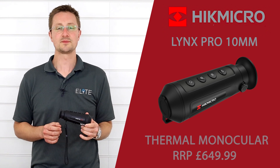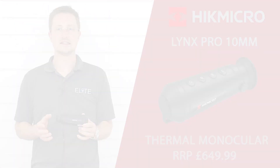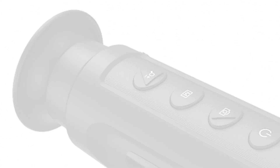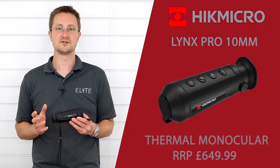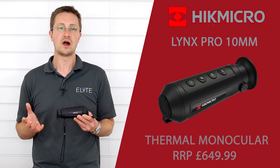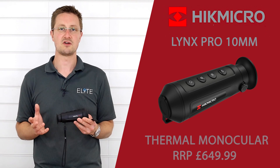Hello, I'm Stuart from Elite Optical. Today we're going to take a look at the Lynx Pro 10mm from Hike Micro. Hike Micro's main objective is to make thermal products that are more affordable for your everyday shooting person or anybody who's interested in observing the nature around them.